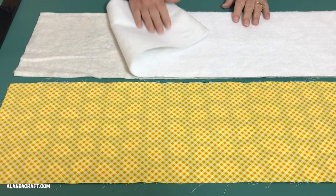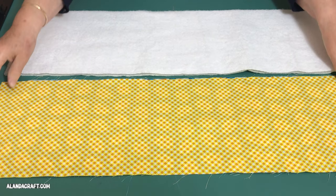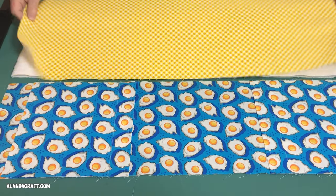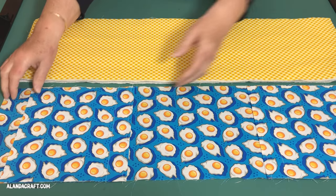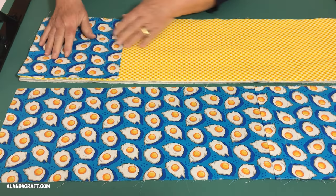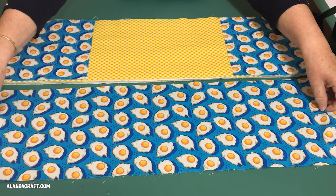Next we're going to place our batting and our Inselbrite together and line them up nicely. Then take the inside piece and lay it down on the batting with the right side facing up. Now take the pocket pieces and place one at each end, making sure the raw edges all line up with the raw edges and that the folded edge is facing towards the middle.